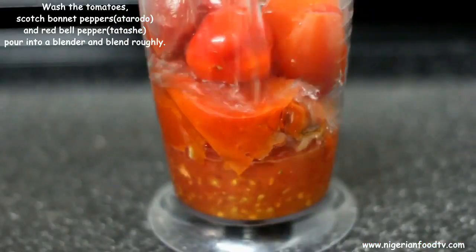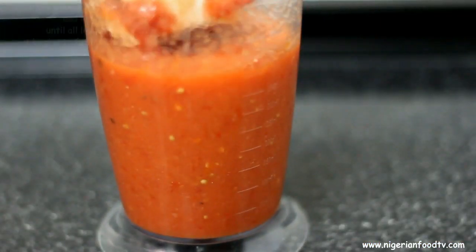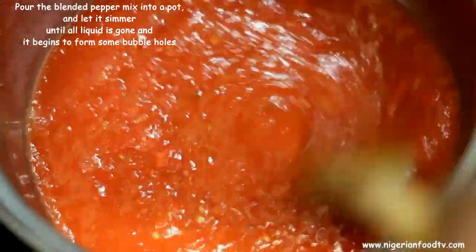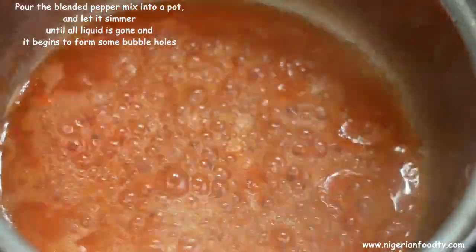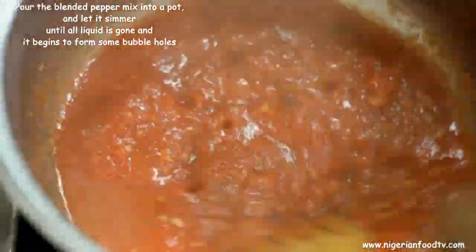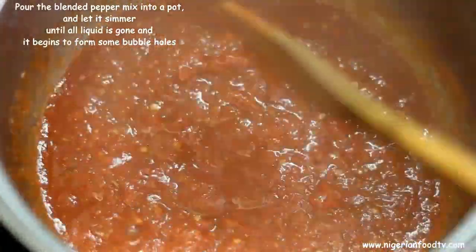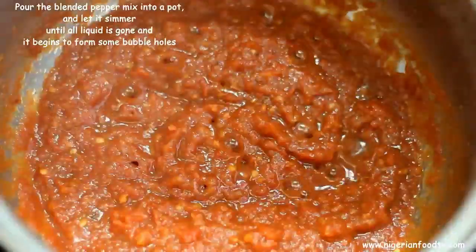The next step is to prepare the sauce. Properly wash the tomatoes and peppers and blend in the blender, but not too smooth. Then pour the blended pepper mix into a saucepan and let it simmer until all the liquid is gone and it begins to form some bubble holes. This process helps to cut down the cooking time.